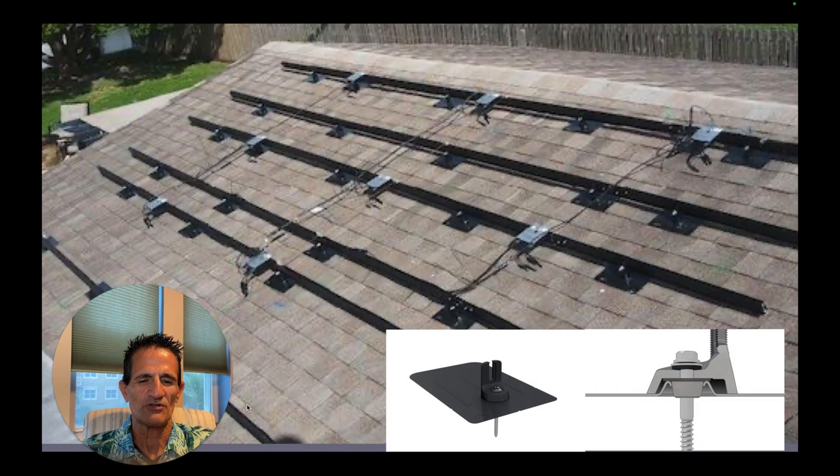A solar contractor doesn't just put holes in your roof — they use a solar mount. This is one example of a solar mount, a flashing made by Iron Ridge. The top part of this flashing tucks under the shingle above it. There's a raised hole so water can't just roll into the hole. There's also a rubber washer around the lag bolt, and lastly there's roof cement underneath this flashing to seal it up against the roof. So you have several layers of protection against any water infiltration.